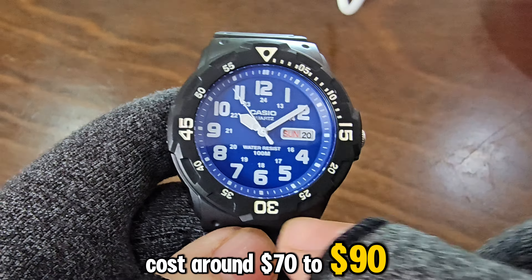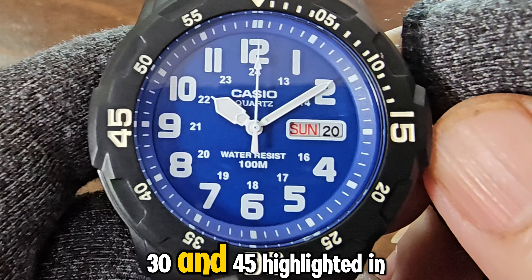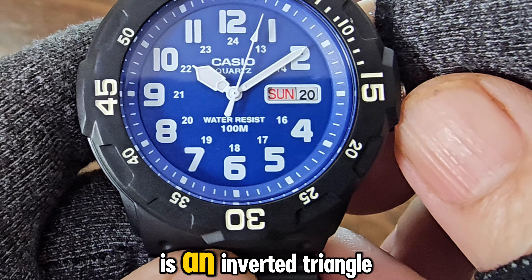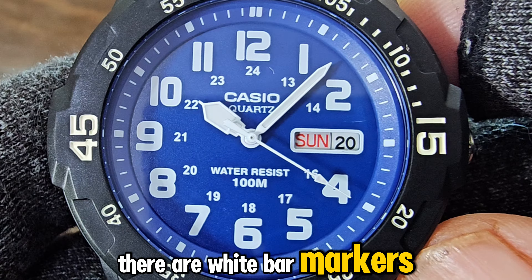On the bezel are white-painted numbers from 0, 5 to 55 in increments of 5, with the numbers 15, 30, and 45 highlighted in larger font. At the 12 o'clock position is an inverted triangle with a blank circle in the middle. There are white bar markers with four white lines for the second indicators around the dial. The hour markers are Arabic-style, white, and large, making them easier to read.